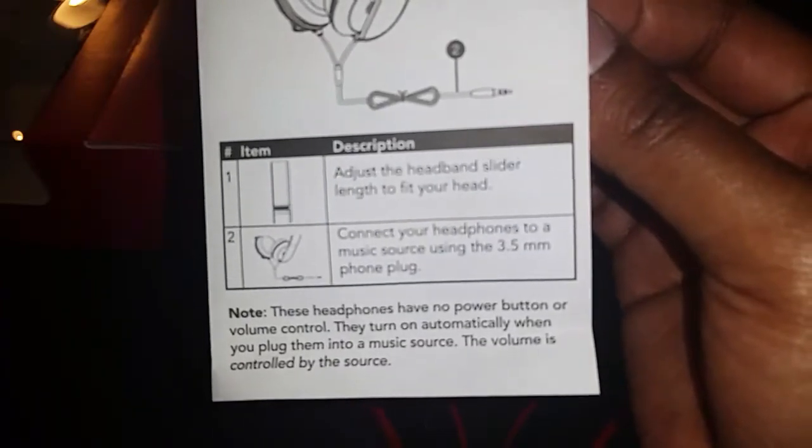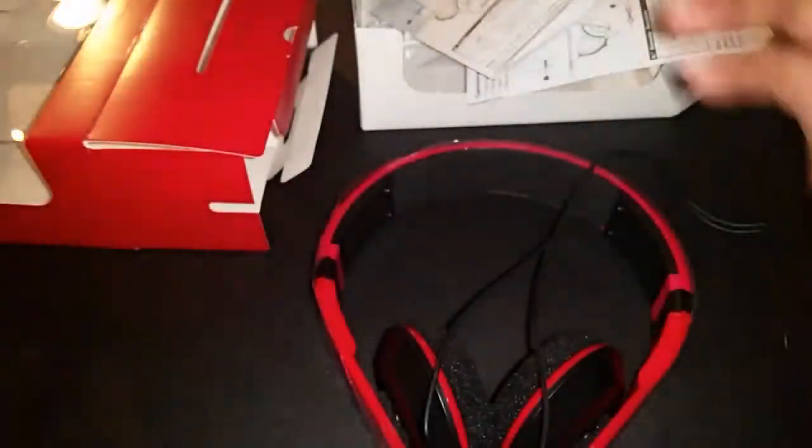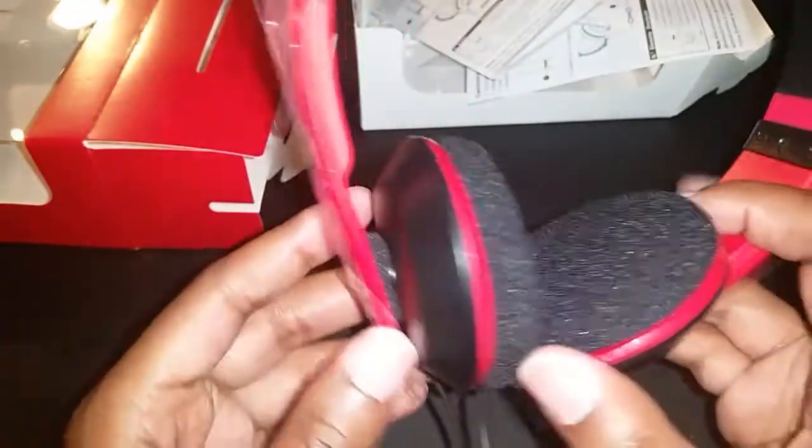The headphones have no power button or volume control — they turn on automatically when you plug them in. I guess some people may not know that.